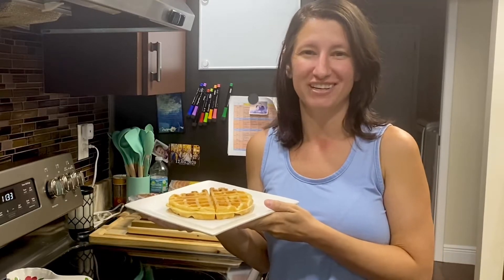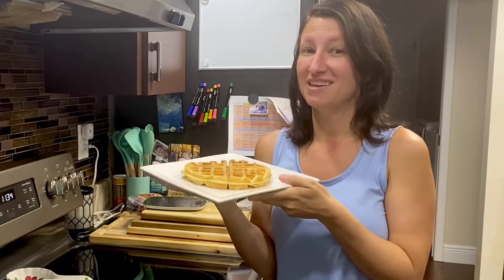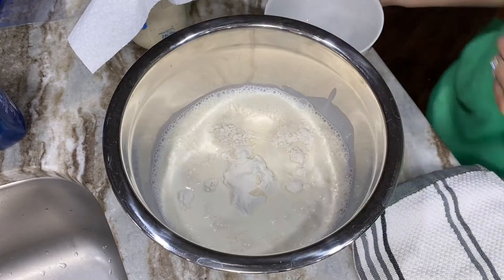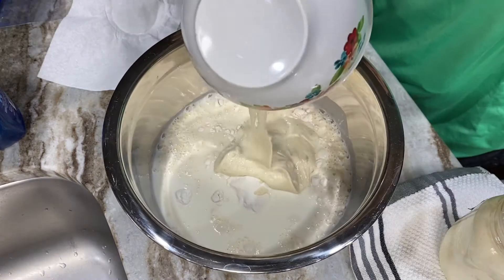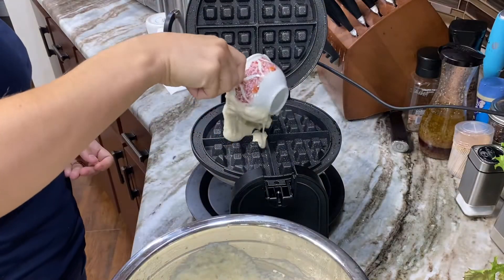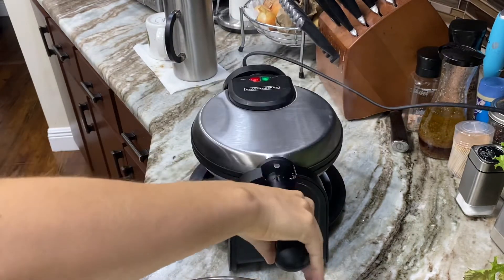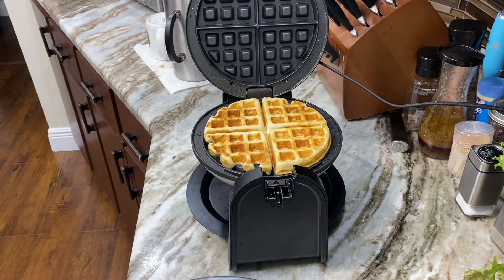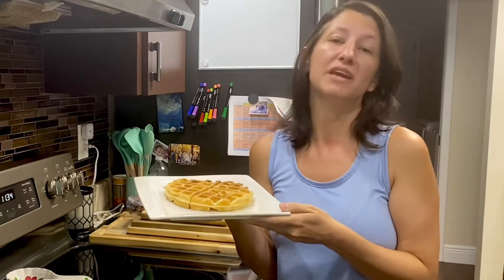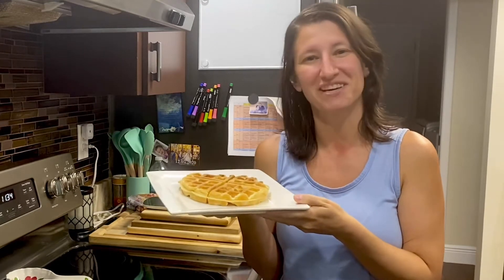Hi and welcome to Homegrown Florida. I'm Petrina and today we're going to be making these oh so buttery, amazing, crispy yet soft sourdough waffles. This recipe is actually for waffles but you can use the same ingredients to make pancakes. We're a little partial to waffles because they're soft on the inside and crispy on the outside.